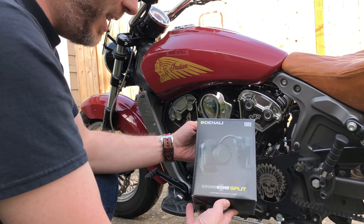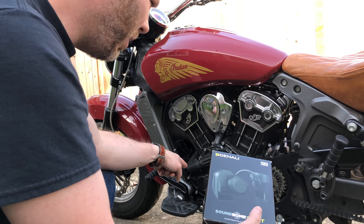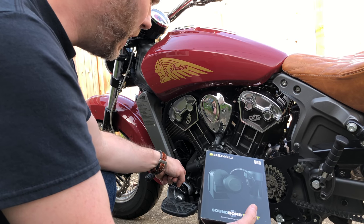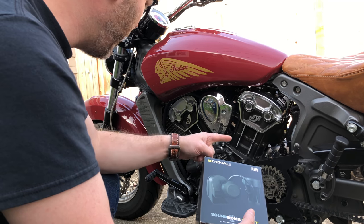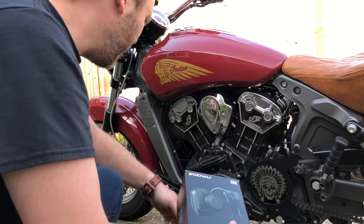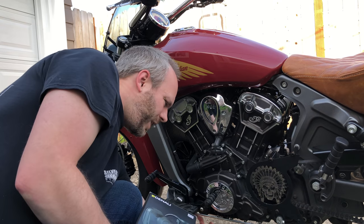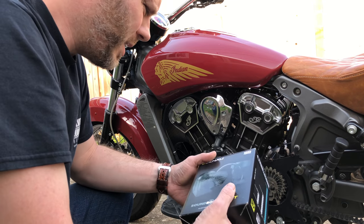Today we're going to be installing a louder horn, because honestly this horn — I can't tell when I press the button, it's so quiet. I've got my earplugs in, the exhaust going, I'm going down the road, and I can't tell if this thing's even honking. It's literally that bad. So there's the factory horn right here — we're gonna find a place to hide the new one.